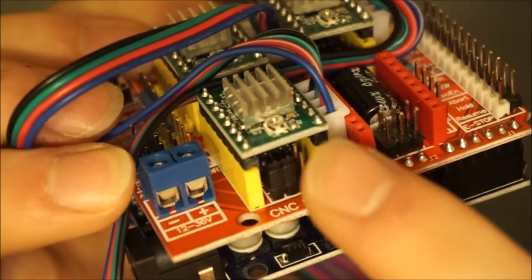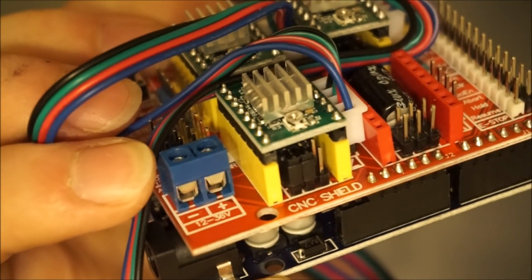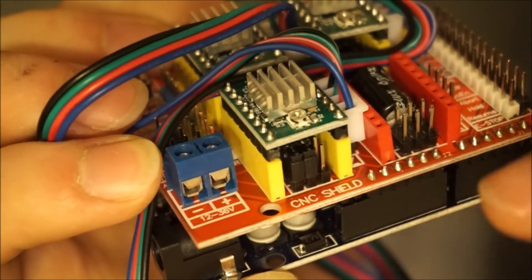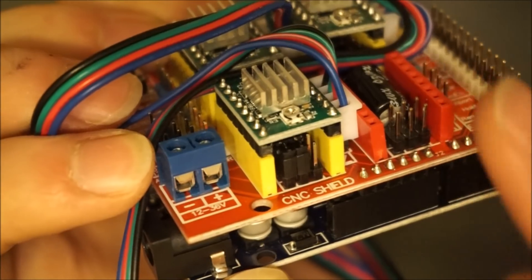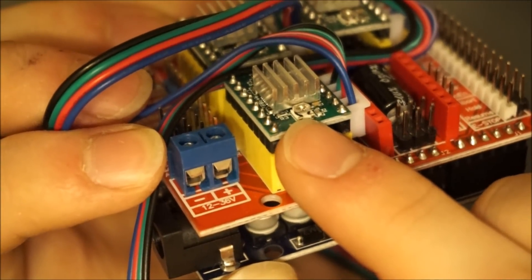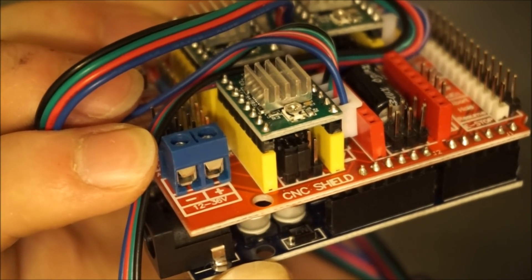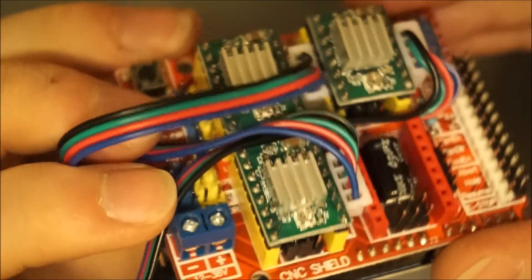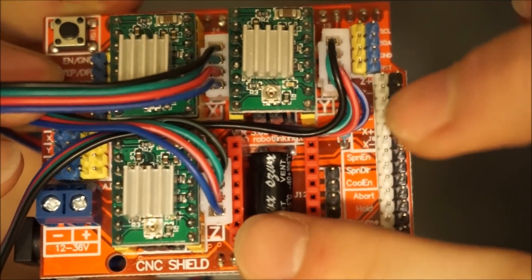You should notice a small adjustment screw on the bottom of the driver chip. These determine how much current goes through each motor. Turning this clockwise will decrease the motor current, and turning it counterclockwise will increase it. We want the flattened bit to be facing left when you're looking at the driver from above. This current setting should work for your MIL-1. An important note is that this screw should never be adjusted while the board is powered, so if you need to adjust your stepper motor's power later, make sure to power off the machine before changing it.